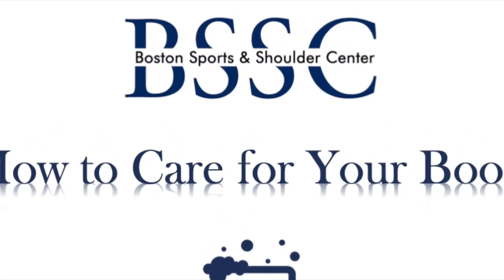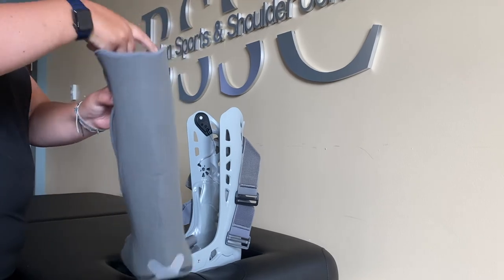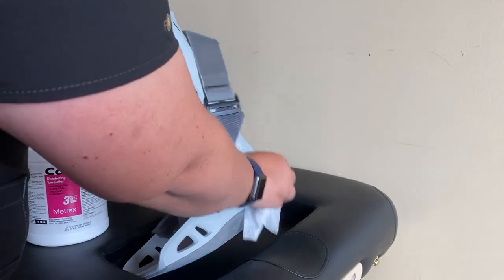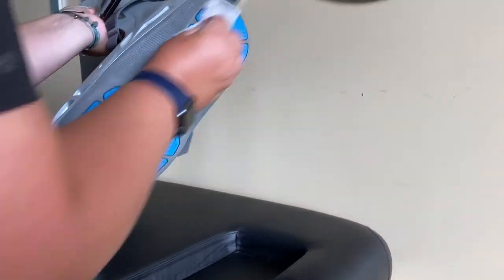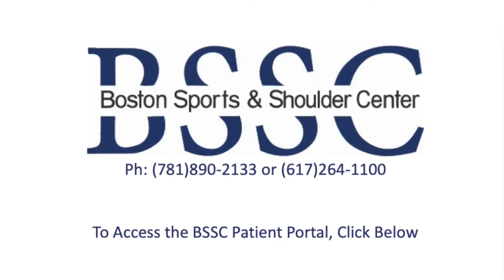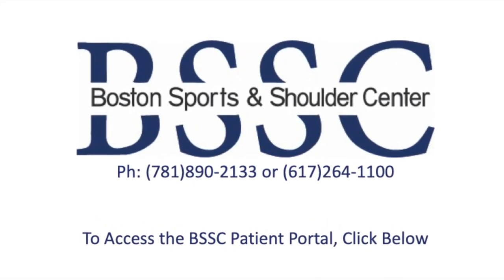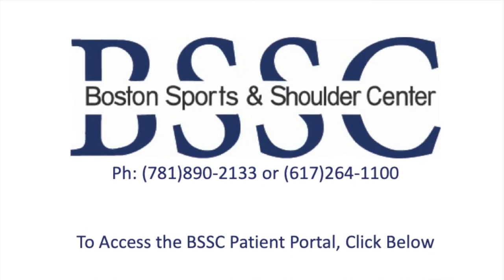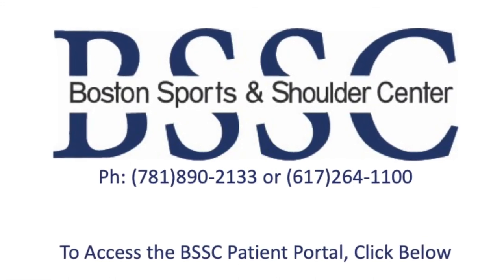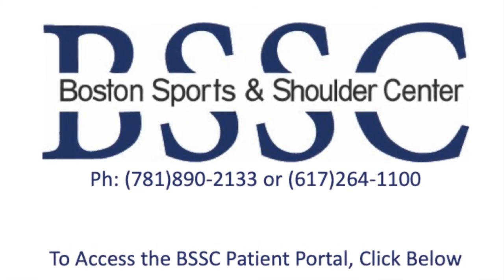The foam liner inside of your boot may be removed for cleaning. It is best to hand wash and lay flat to dry. The straps, protective front panel, and the outside portion of the boot may be wiped with a damp cloth. If you have additional questions regarding your AirCast AirSelect walking boot, please refer to your post-operative protocol, discuss with your physical therapist, or contact our office by phone or message through the BSSC portal to speak to a certified athletic trainer.